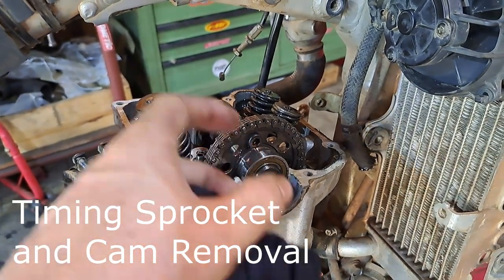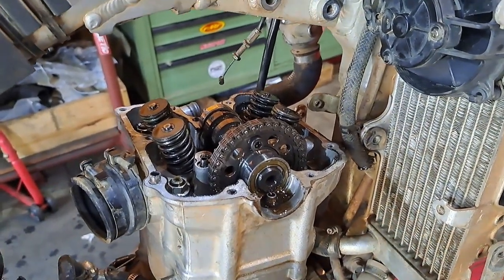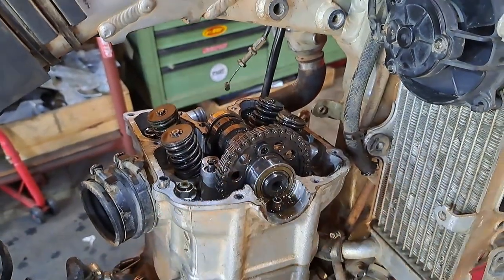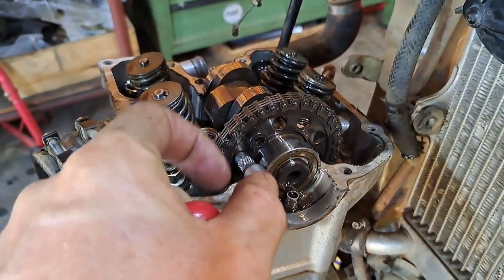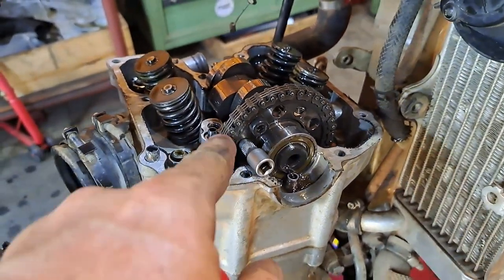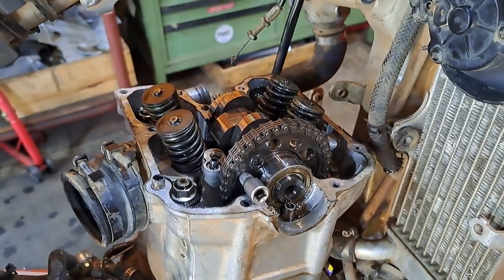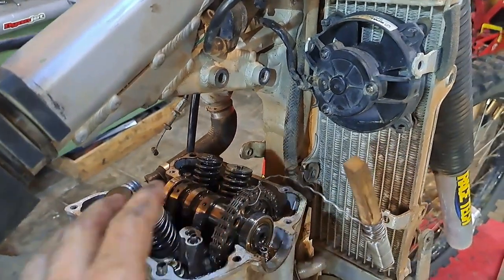We're gonna remove this allen bolt and the one on the other side. I'll loosen this one, rotate the wheel - the bike's in gear so it'll turn this around until I get the other one - take them both out, and then we'll remove the sprocket, the cam, and the bearings. I've slid something in here to hold it in place while I loosen these allens. Be careful you don't deform or scratch this surface. They're not very tight because they're not doing a whole lot of hard work.